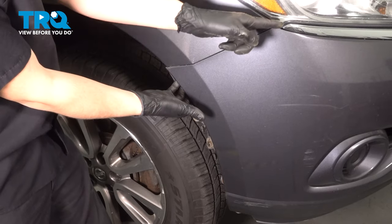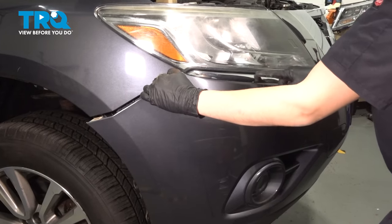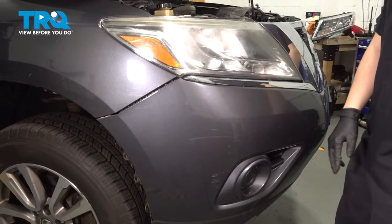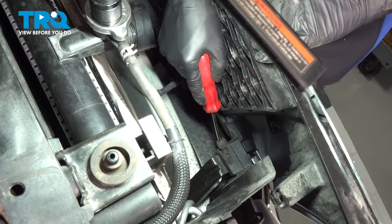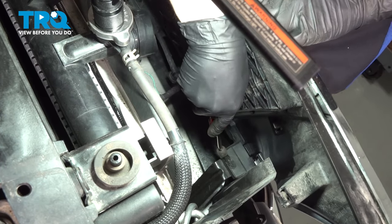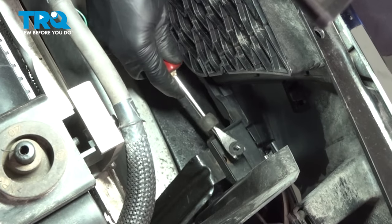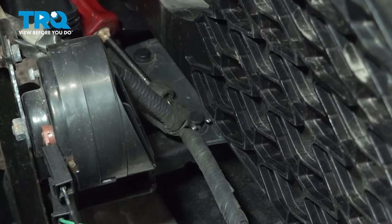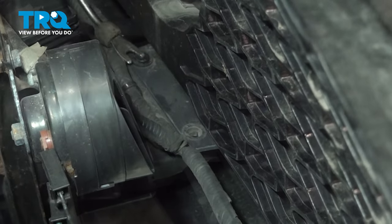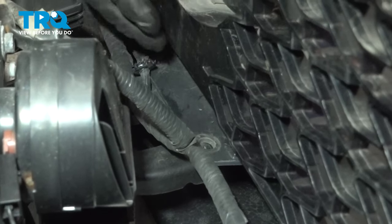Now we can pull the bumper cover away by just unclipping it along where it meets the fender. Continue following the curve of the bumper cover and pull this piece out. It's going to sound a little scary, but I promise it's not breaking — it's just unclipping. Now we have two last push clips to undo. Last few pieces here behind the grille — you'll see some push clips that hold the bumper cover in place on these brackets. In my case these are super stuck, so they'll have to be pried out. Hopefully they don't break. There are two more in the center and another one on the other side. This is going to have to get replaced, but at least it's out.